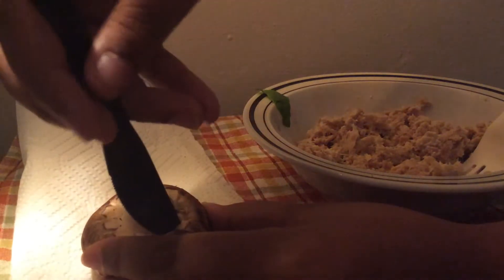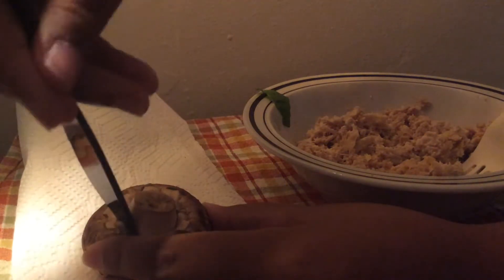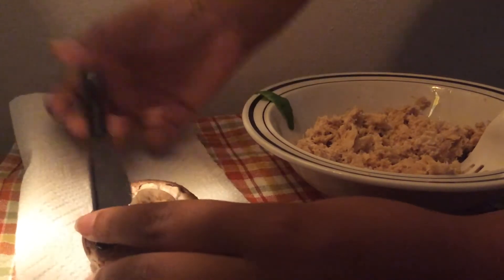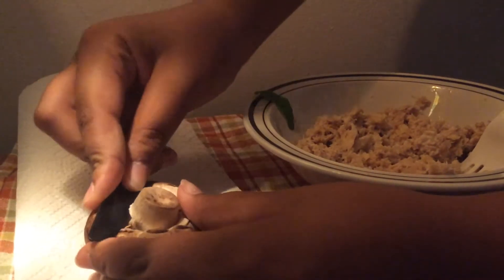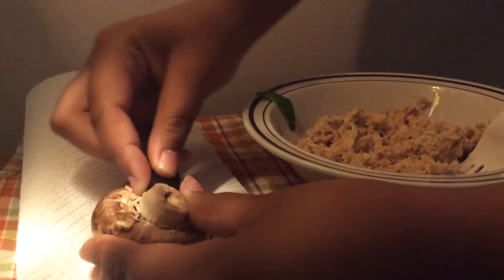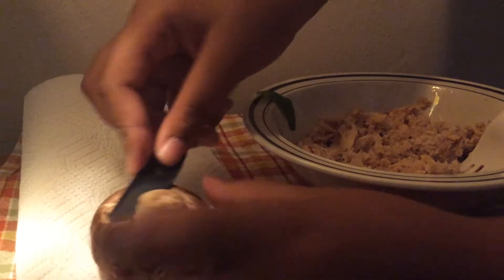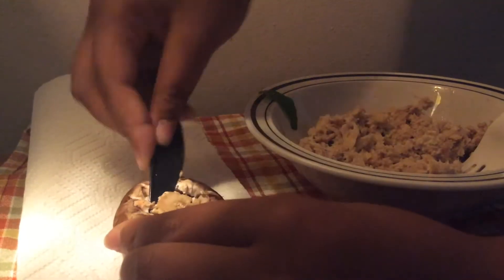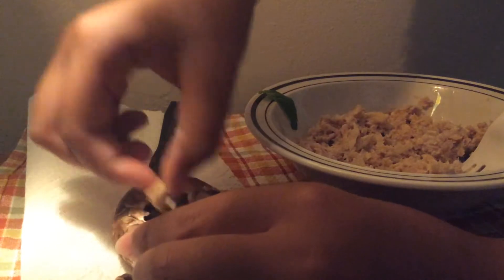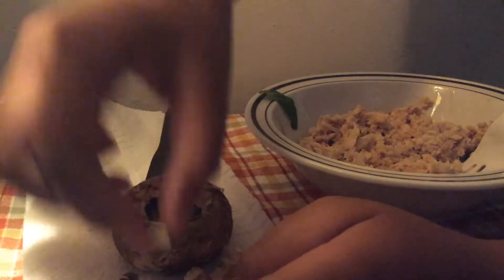Just simply cut around the mushroom stem. And then cut off as much of the stem as you can. Scrape out the rest of it. Once you've gotten it pretty much empty,